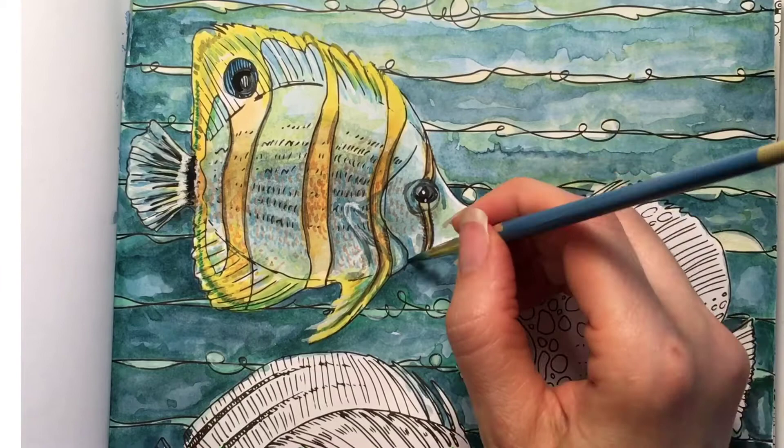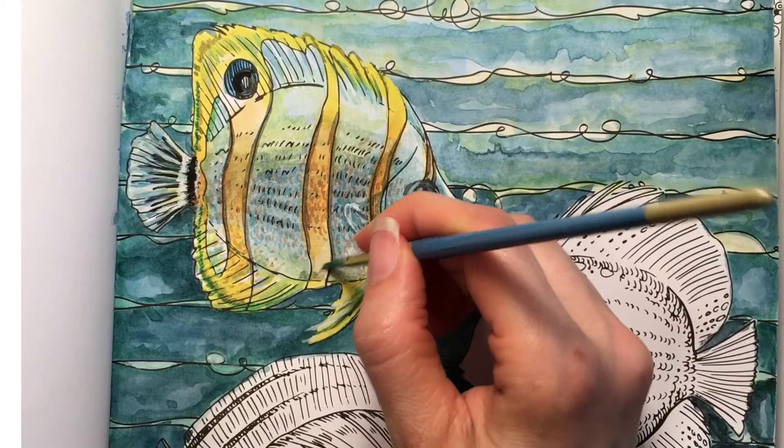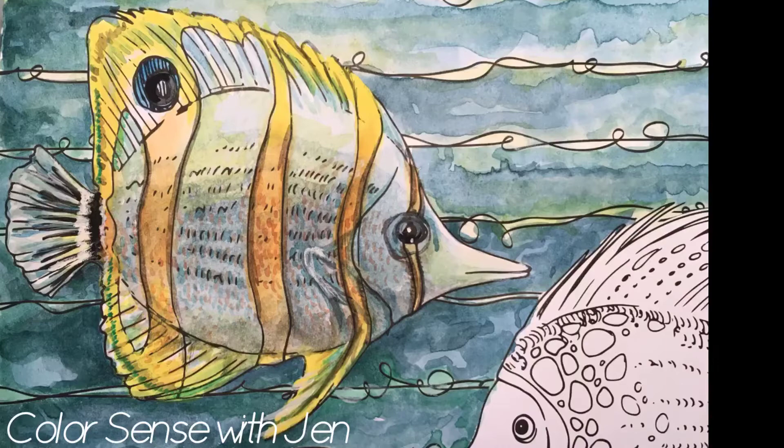As it turns out, Charles has some buddies that really need some color too. So we can't do it today, but we're not going to leave him hanging for too long. A new video comes out every Saturday morning, and here at Color Sense with Jen you can come to get your fill of all the color that you can handle. See you later!